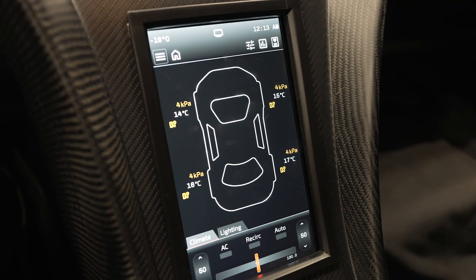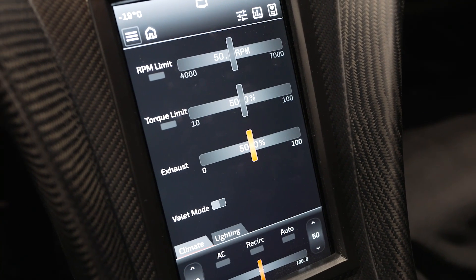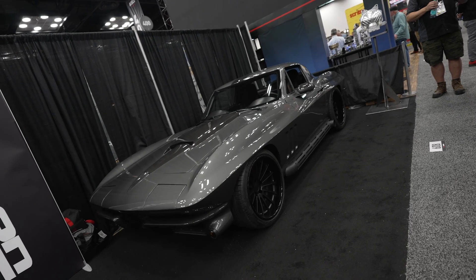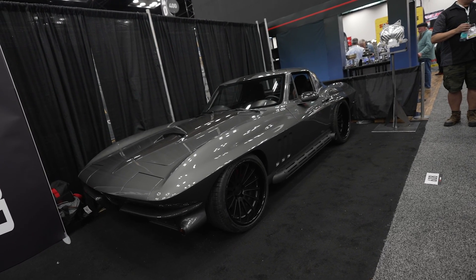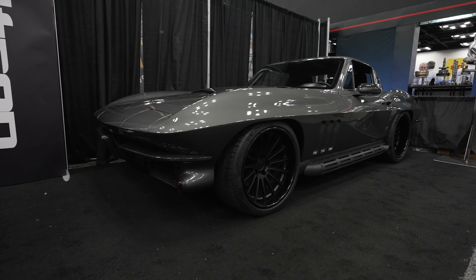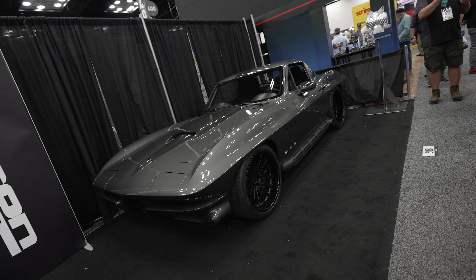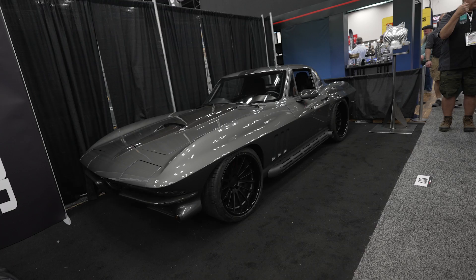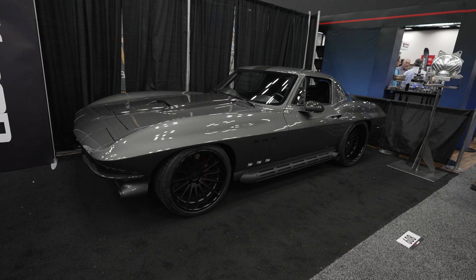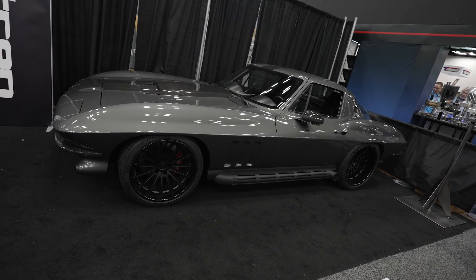The VC-10M integrates with all of the Emtron electronics. It can handle all the security systems in the car, electric windows, power door controls, headlights, and taillights. This is basically a representation of that vehicle there, which is the Splitray. It's six and three-eighths inches wider than the Corvette Stingray it was produced from, and it's meant to be a production car called the Rothspeed Splitray. They approached us a year ago to do the project and we came up with the idea of putting the VC-10M in it. It's completely different to what we're used to, being a motorsport-based company now developing electronics for a production car.